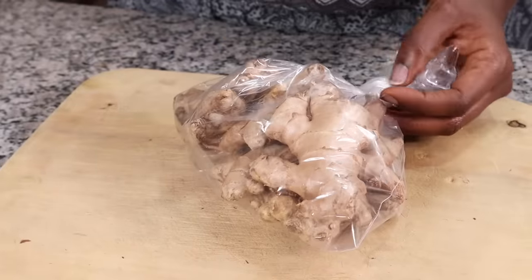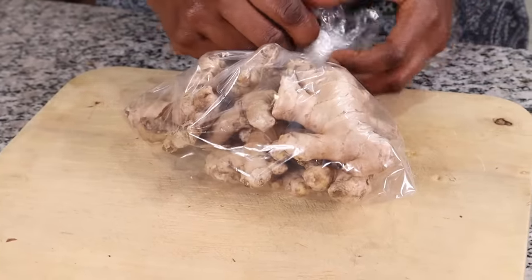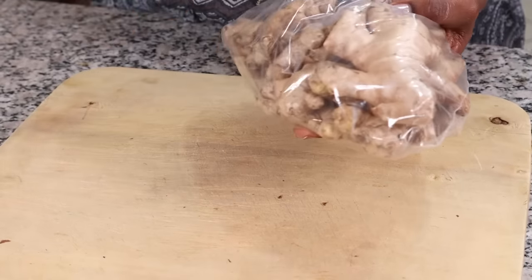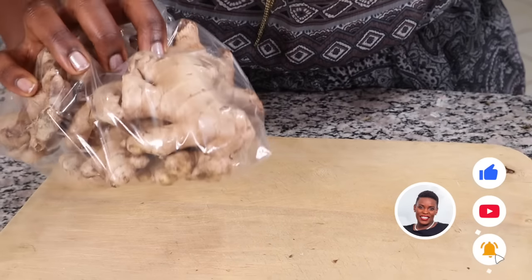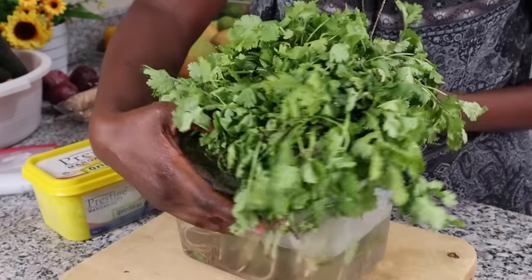Another way to preserve your ginger is to blend it together with garlic to make a garlic-ginger paste, then freeze it in ice cube trays. Whenever you want to use it, just pop one cube from the freezer and you're good to go.